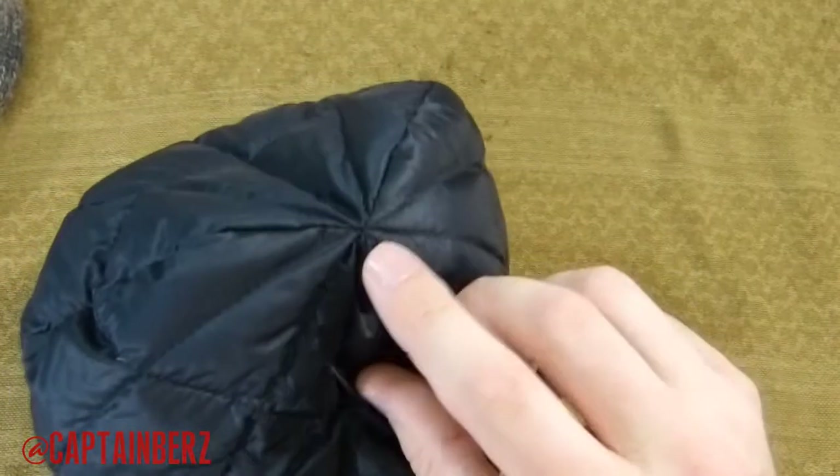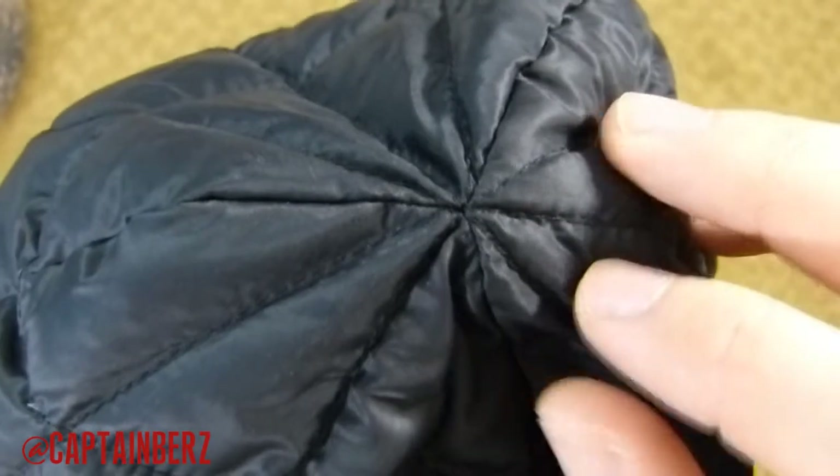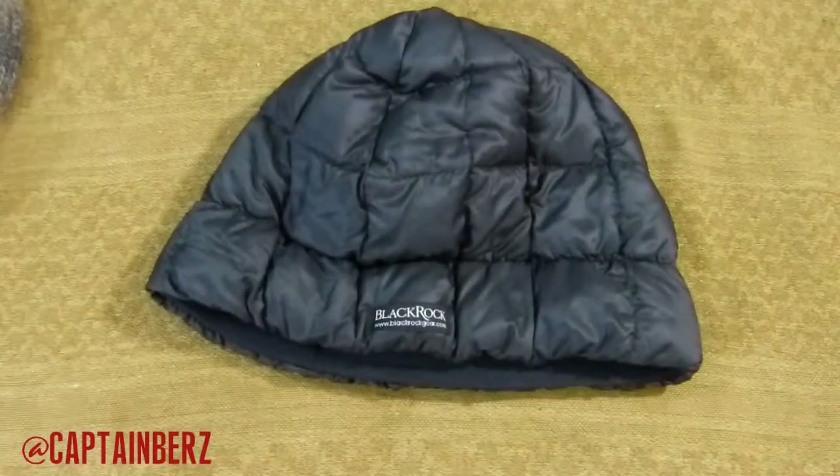You're looking at panels with squares that are pretty much perfect, and the stitching is great. Even on the top, it's perfect geometrically. It's a really, really nice piece of gear, and for the money you're spending, I would hope it would be — and it is.